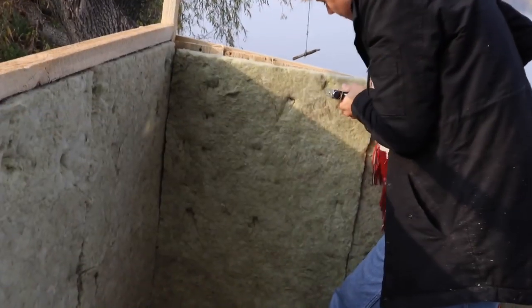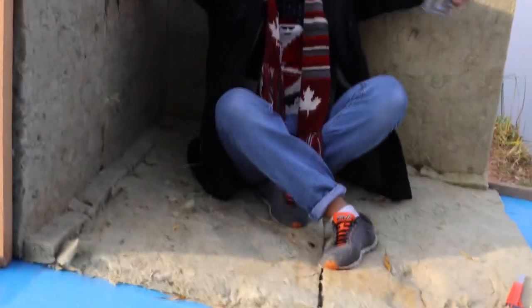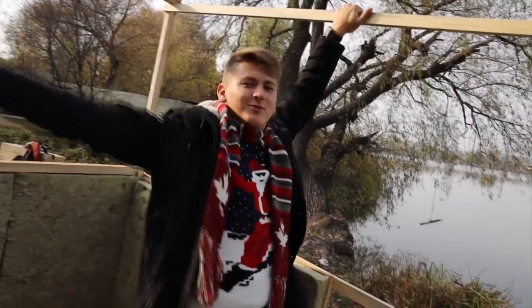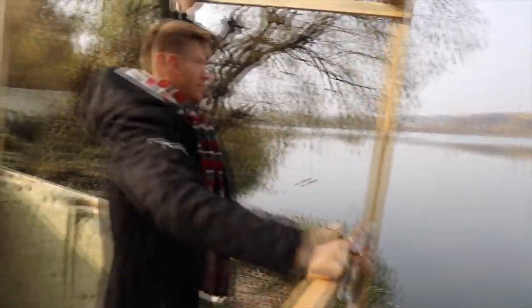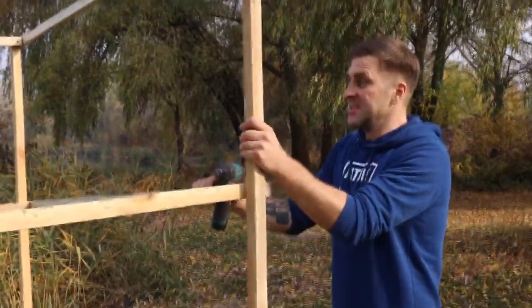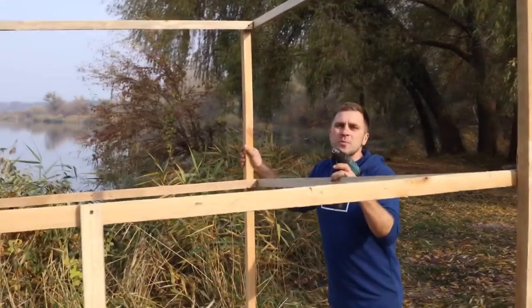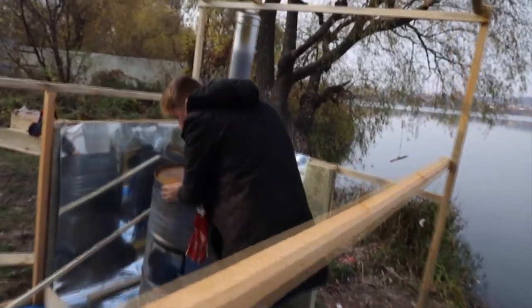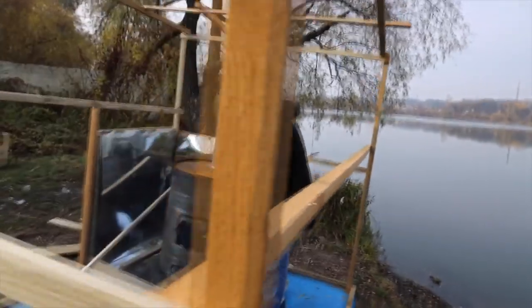Our framework is ready — it remains to make the door and cover everything with foil, and then we can sail on it and take a steam bath. It's turning out to be such a soft room. Here will have a stove. We want to protect our sauna so that it doesn't melt, because there is a plastic film around and styrofoam, therefore there will be special fibers to protect us from fire.